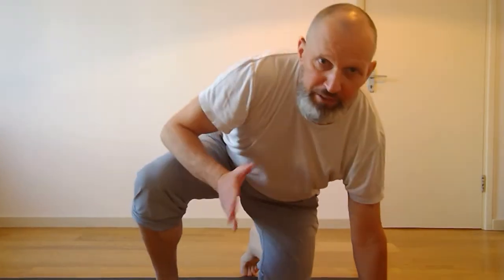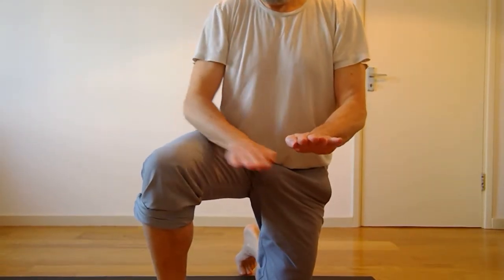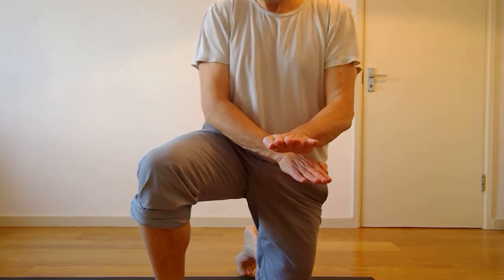Hi, so this sequence is just about some calf stretches we might do with our hands on the wall. Quite nice about the hands on the wall is it starts to also give us some stability through the shoulder girdle. So I've got three variations of the foot: parallel, wide, and narrow.